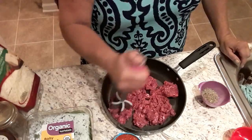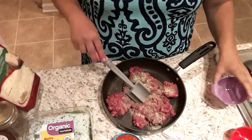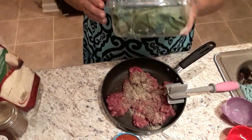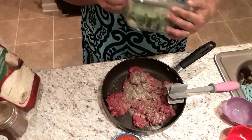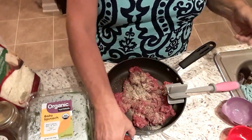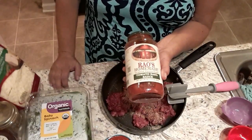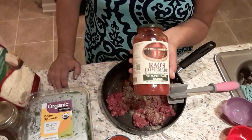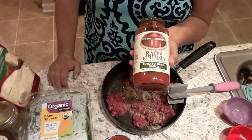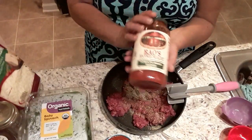Go ahead and brown the hamburger meat with the seasonings in it. Then we're going to add some baby spinach, because the request for this recipe was spinach. We're not going to add that until the meat cooks, along with three quarters of a cup of the sauce. Let me tell you about the sauce I use — it's called Rose Homemade Tomato Basil Sauce. I was looking for the lowest possible net carbs, and this one has three carbs per half cup and one gram of fiber, so it's two net carbs per half cup.